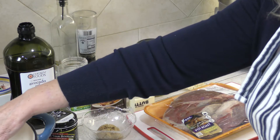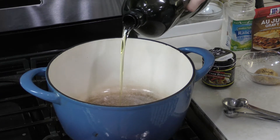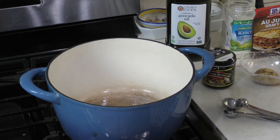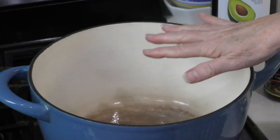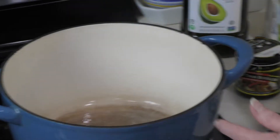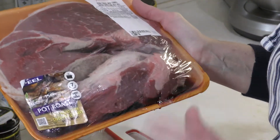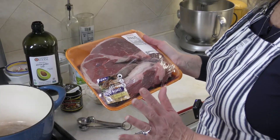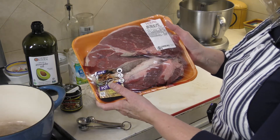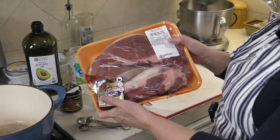To get started, I'm heating up my pan and adding about a tablespoon of avocado oil. My pan is already pretty hot. I love this pan because it's ceramic and really heavy — a Magnalite roaster would also work really well. You want a really good pot, unless you want to try the crock pot method, which I'll talk about later. Here is my roast — you want a three to five pound roast. This one is actually three and a half pounds.